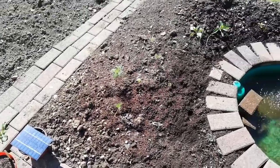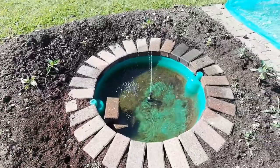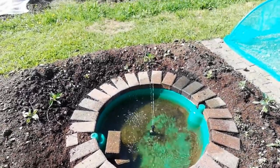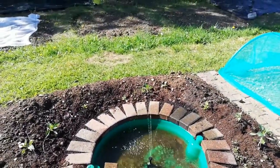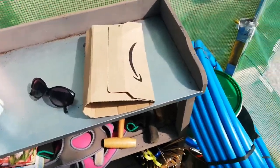Before I forget, this is our new addition to the allotment — a solar-panelled water fountain. When the sun is shining it does actually get quite high, and obviously when it's breezy we do lose the water too, so it's something we need to keep our eye on. But that's a nice trickle in the background.